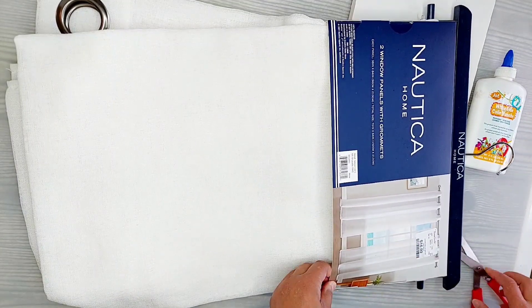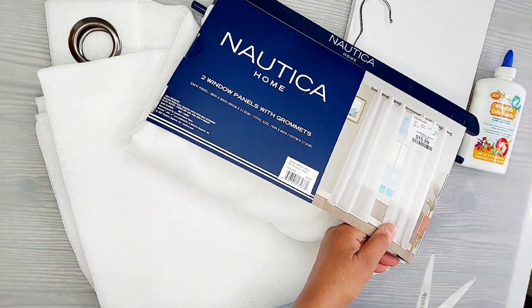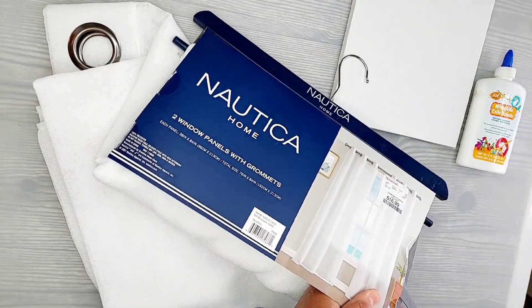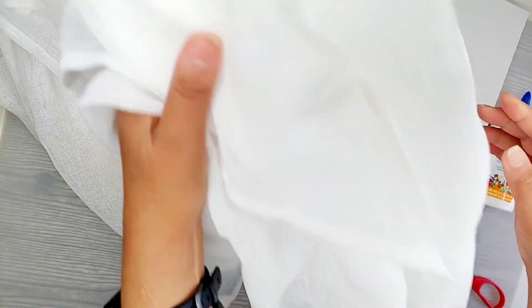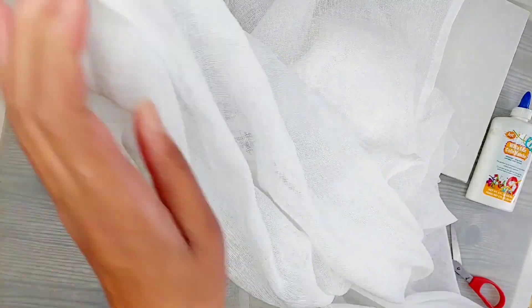Now this curtain came as a package of two and they're long or tall curtains. It was $16.99. So if you wanted to separate it out and find out costs, this curtain would have been about $8.49.